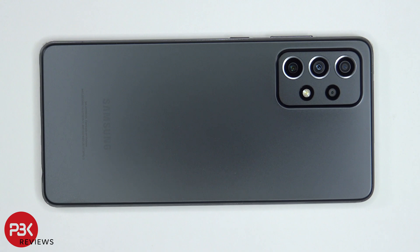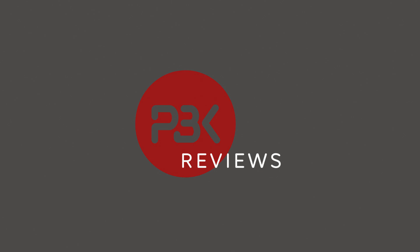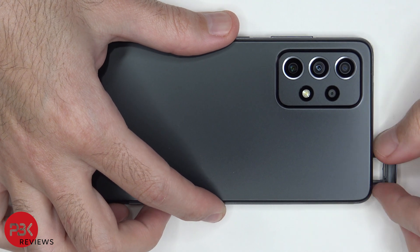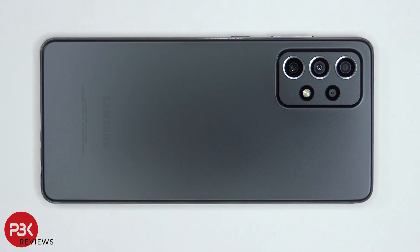This is the Samsung Galaxy A72 disassembly. If you need any tools, there are links in the description. Let's start off by removing the SIM tray. Once the SIM tray is removed,